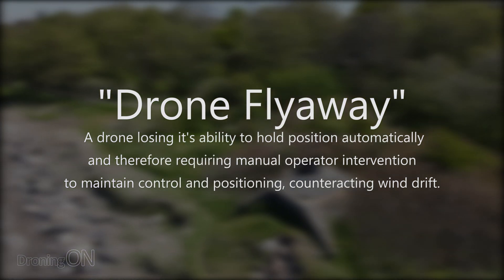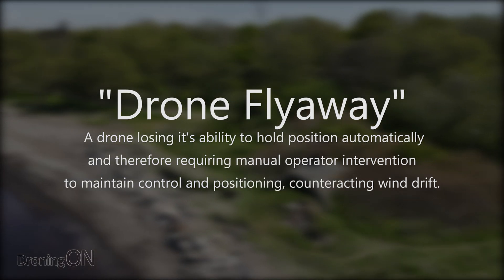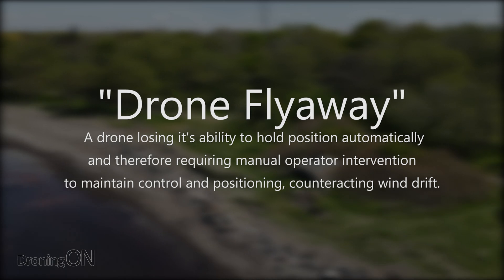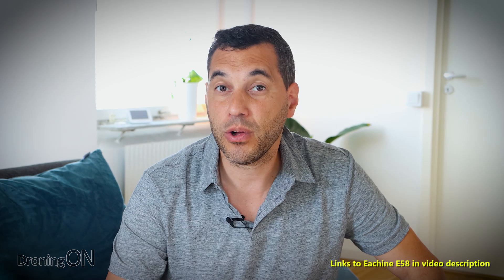In the event of losing such a lock, the drone will start to drift with the wind — we call that a flyaway because essentially the drone will not hold its position by itself. Unless you give manual input on the transmitter, the drone will literally fly away until it hits something or runs out of battery. It will generally maintain its altitude because of its internal barometer, but it won't maintain its position, and therefore you have to take immediate manual control to try and bring the drone back to you.